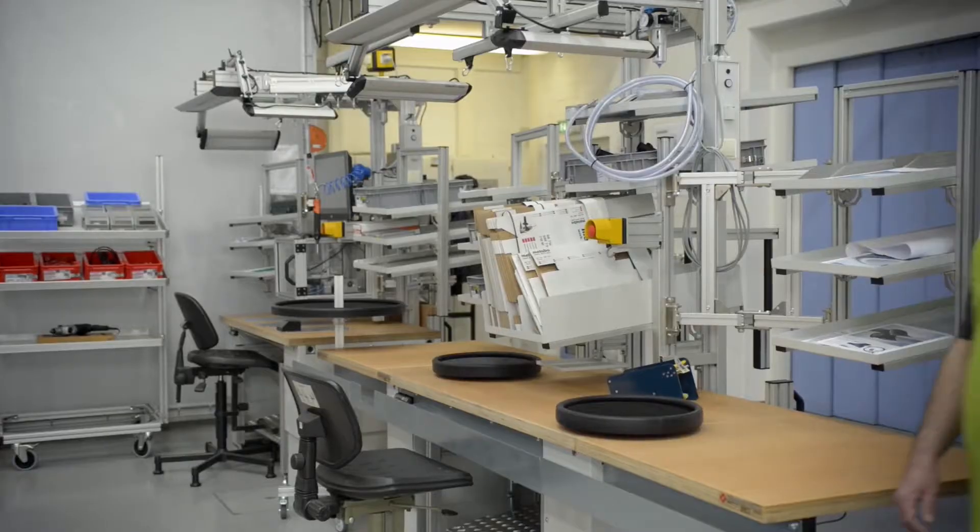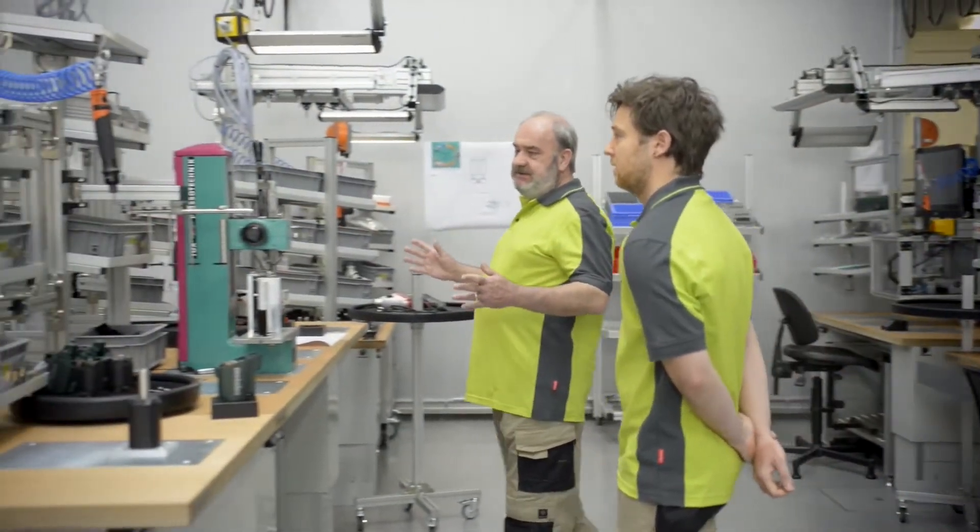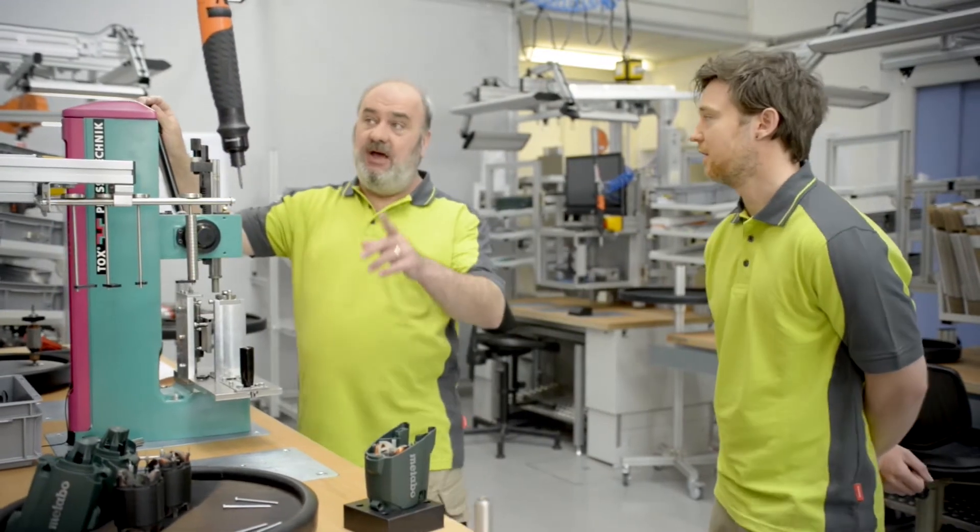To meet these requirements, future robots for SMEs must be as easy to instruct as a new colleague. So this is the assembler station. First of all you get an overview and check that everything is in place, that you've got all the tools that you need and that they're connected.